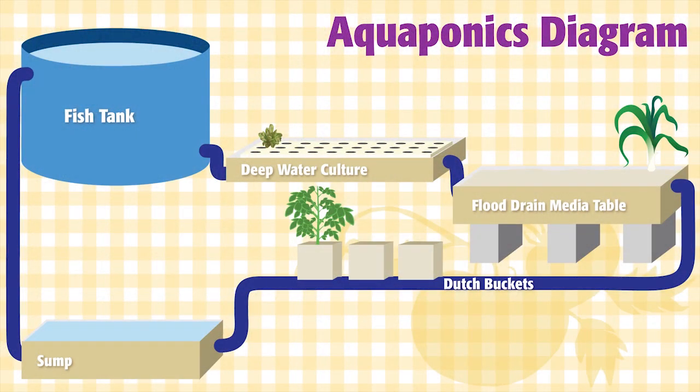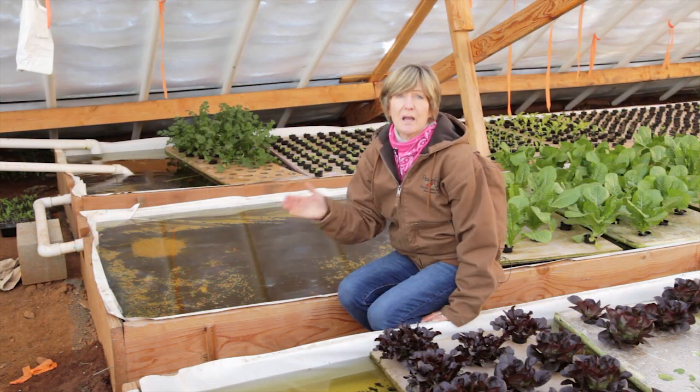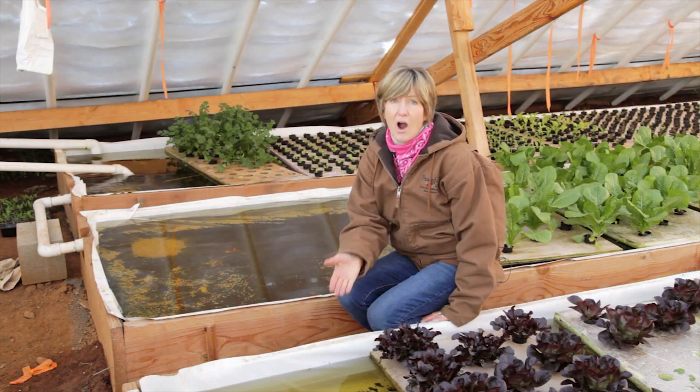The last system is the sump. This is the lowest part of the system, and it's where the water collects before being pumped back up into the fish tank. In some systems, like this one, you don't need a sump — your deep water tables serve as your sump.